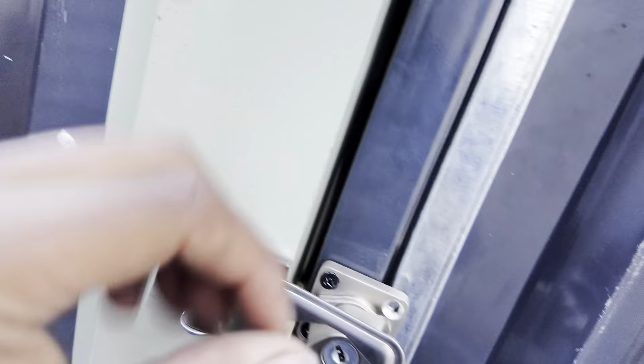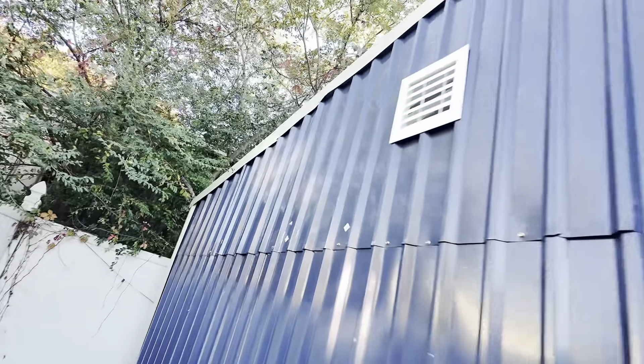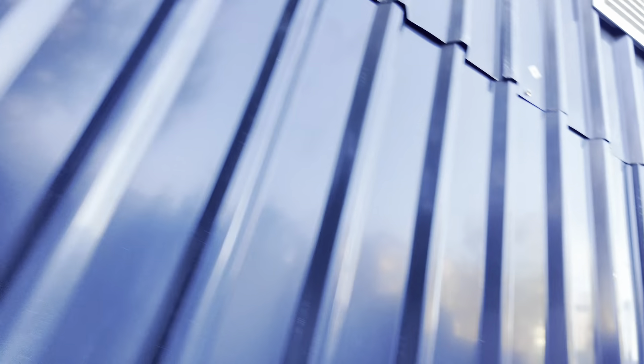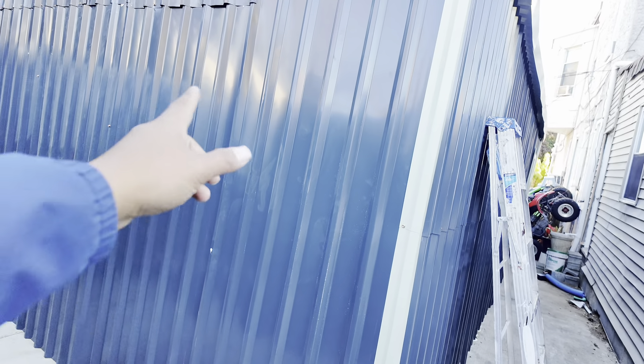Got this one on, got the handles on, even got the locks. Recent backyard construction workers but you get the shoddy work, you know. Check this side out — got all the siding on, officially fixed that. Let me know down below what color I should paint this. I was thinking grey, let me know down below what y'all think.